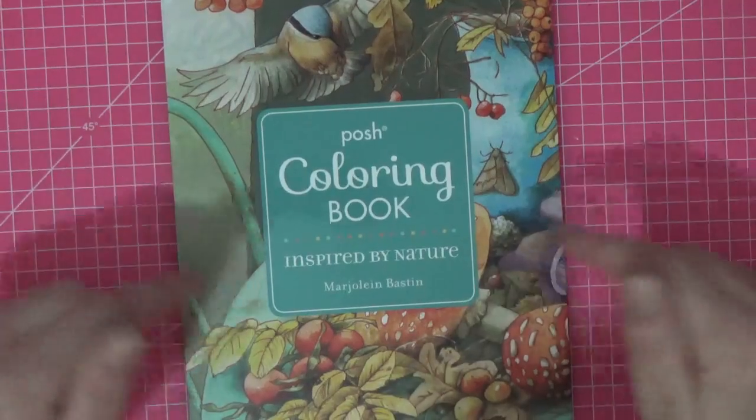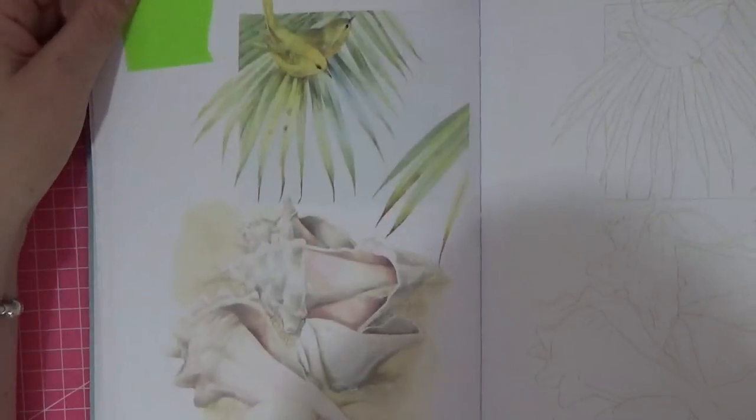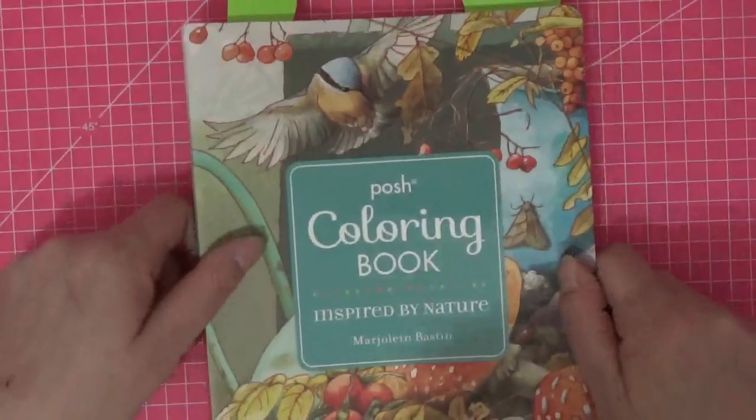There are times on holiday when I'm just not going to want to think about what colours to use, so I've picked books that will do that for me. I'm taking the Posh Coloring Book Inspired by Nature. I picked a couple of pages — whatever I don't get around to on holiday we can do as a colour-along when I come home. I just want to be able to pull out a pencil case and copy the images, so that's what I've gone for.